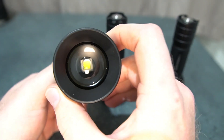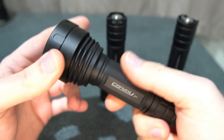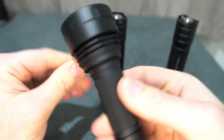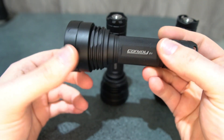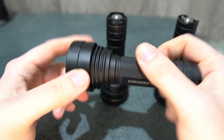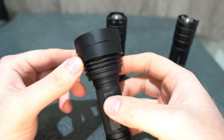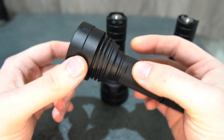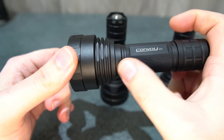We've got the SST-40 LED in this one with an aspheric lens — it's a zoomie model, variable focus by rotating the head. There are some fins on the head, but one thing to note: since it's a variable focus model, it slides on an O-ring and is threaded inside, so it's not one solid part. The cooling isn't great because it's not a solid piece for good heat transfer — zoomie models generally aren't great for keeping cool.